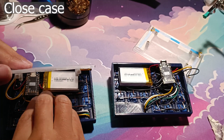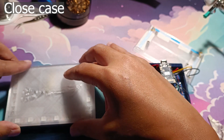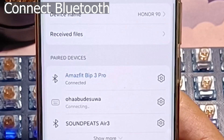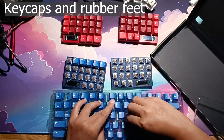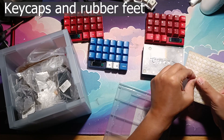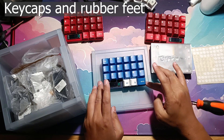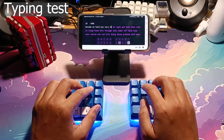When closing the case, make sure the wires are not in the way of the screws — this is where your cable management skills come in handy. Select the Bluetooth profile you want to use and connect the keyboard to your device. After that, put on your keycaps and silicone feet. Make sure all sides are level by placing the keyboard on a flat surface. And as usual, here's a typing test — these are silent switches.